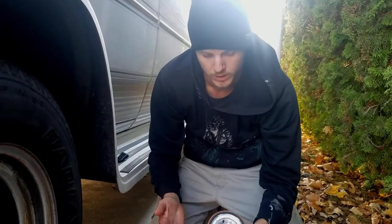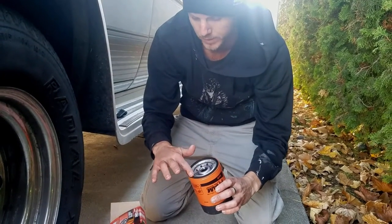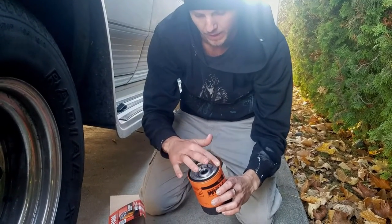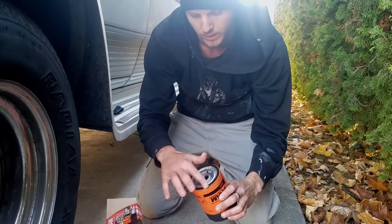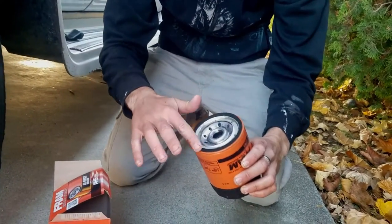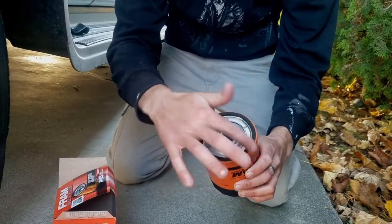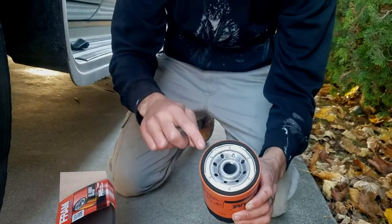Before you install your new filter, you always want to get some oil — just some of the old oil that came out — and lube up this rubber seal here. This will make sure that you get a nice seal and it actually protects the rubber. So always put a little coat of oil on this rubber seal.